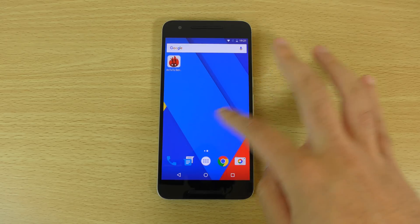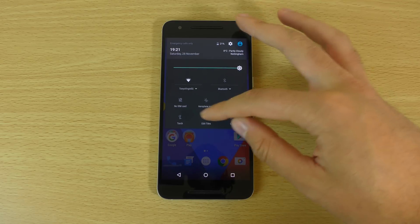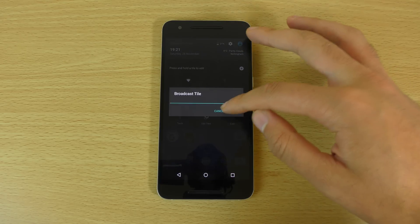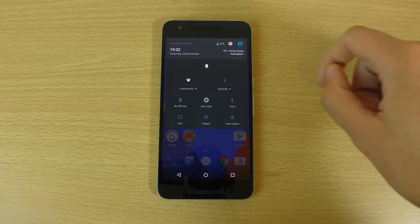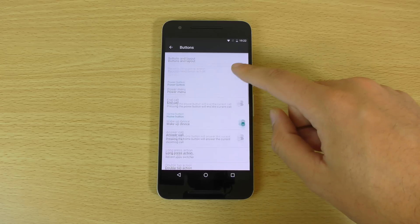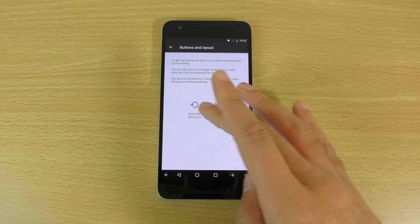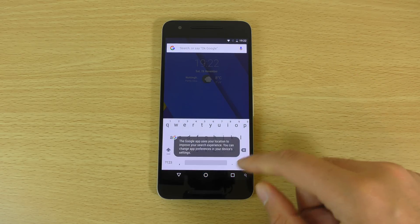I think this is quite an interesting ROM for those who are a bit bored of the same old stock Android. You can edit your quick settings tiles and add different ones, move them around. You also get changeability of the navigation buttons — like the layout — so you can add a search button down there, which is quite nice.